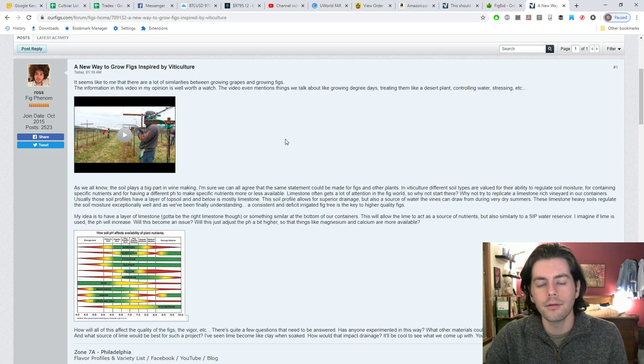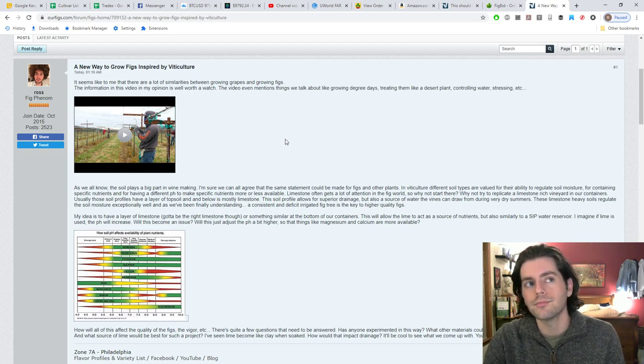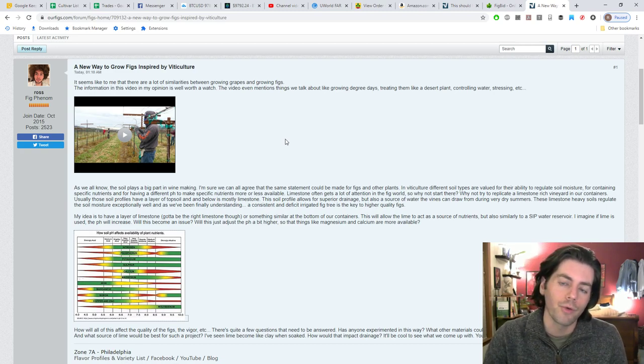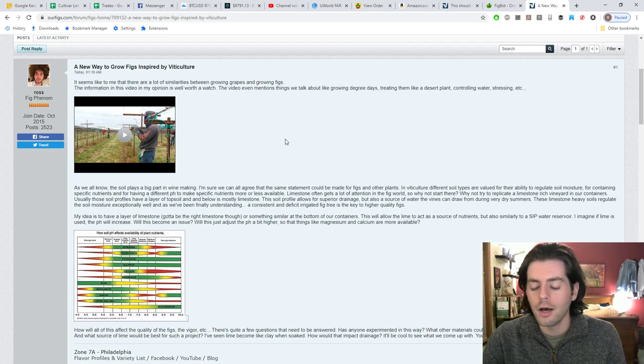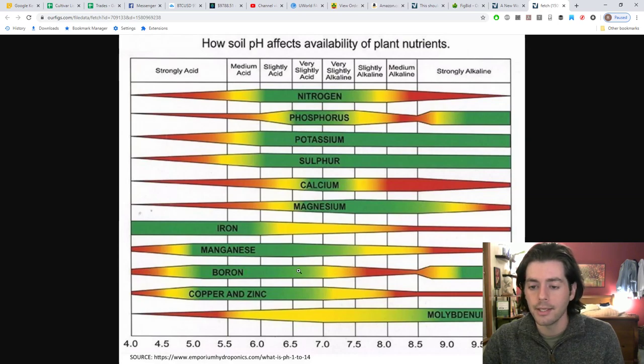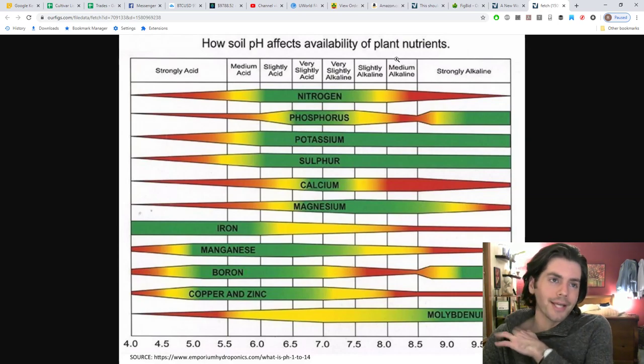A good soil conditioner will also be very well-draining but hold on to moisture, with a mix of very dense particles and very large particles. In the middle of summer, many vineyards are located in very dry areas — summer is particularly dry because rain lowers fruit quality, which is the same with figs. In the limestone soil case, the soil does a great job of providing moisture to grapevines even if there's been no rain all summer. So limestone does many things, including raising soil pH and making different nutrients available.